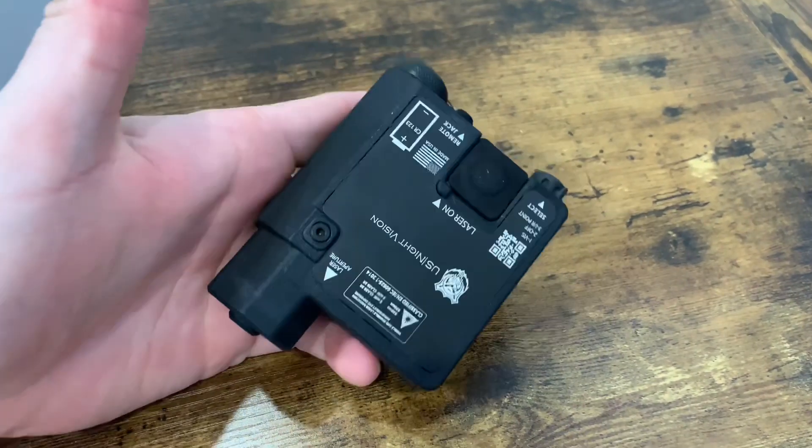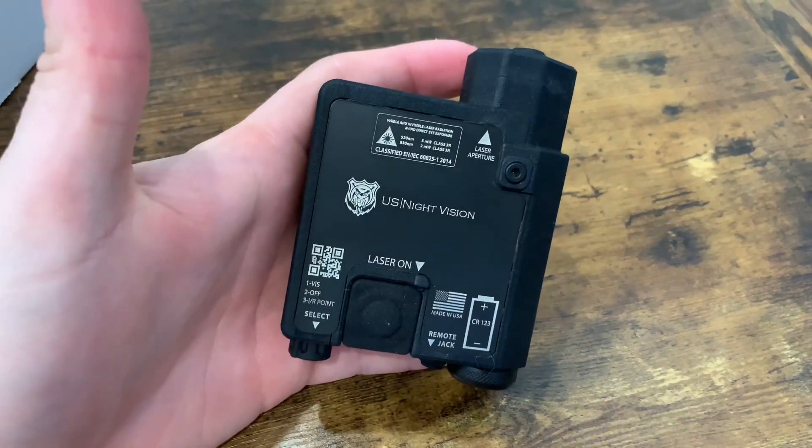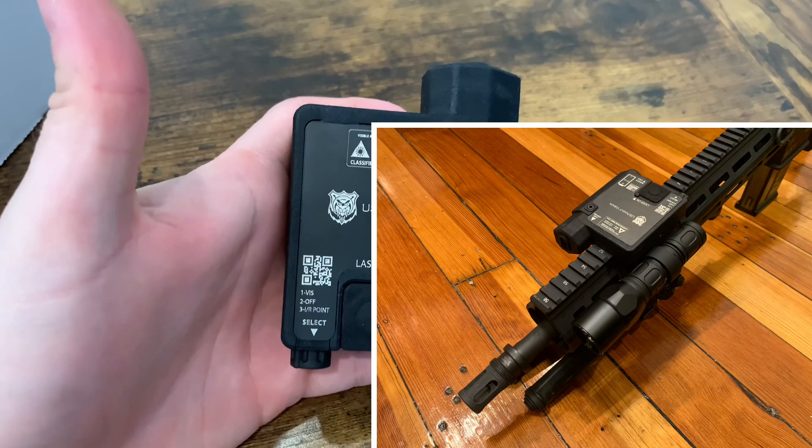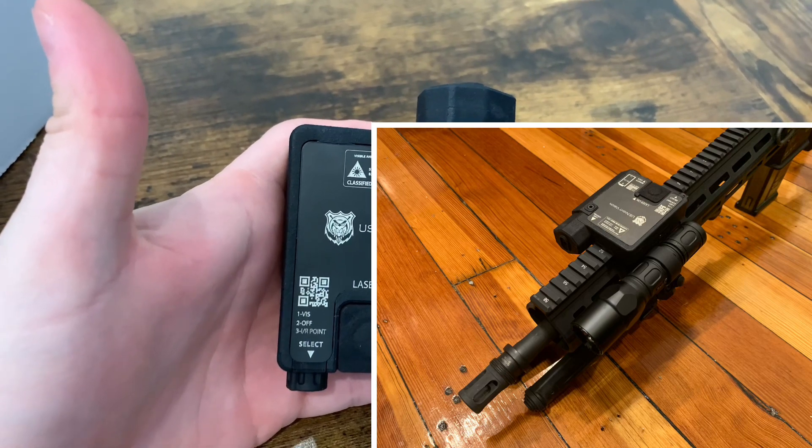That is the US Night Vision Designate IR. I'll throw it on the MR-762 just so you guys can see it. And that's about it, guys. Thanks very much for watching.